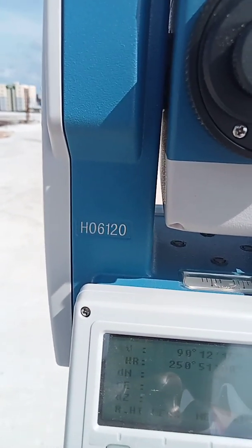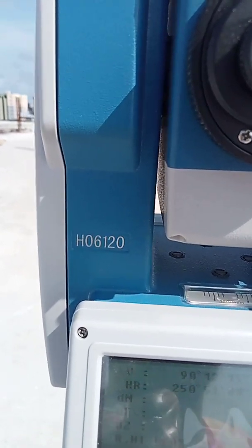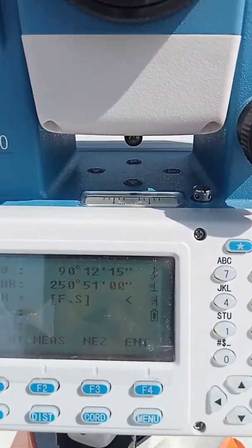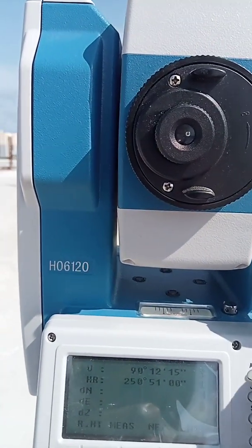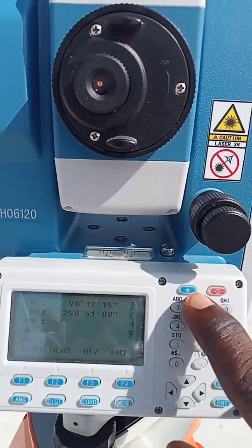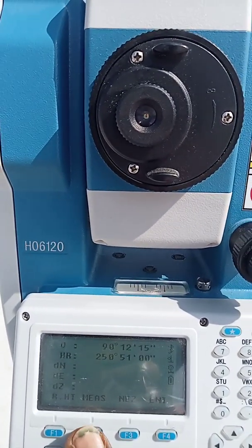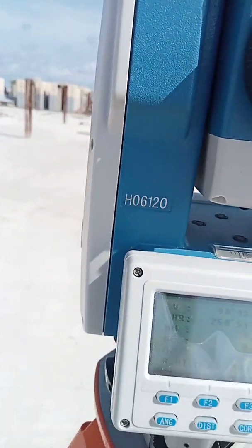The instrument has now completed its orientation calculation. Whenever I use coordinate mode, I always observe again to confirm the value — I press Measure. I notice the instrument was on non-prism mode from last time, so I switch it back to prism mode by pressing the star key, changing the reflector setting to prism, then press Escape and measure again.